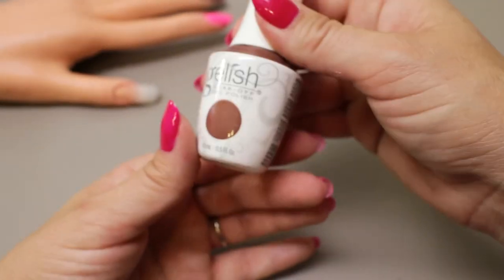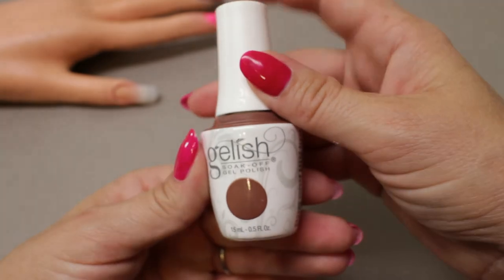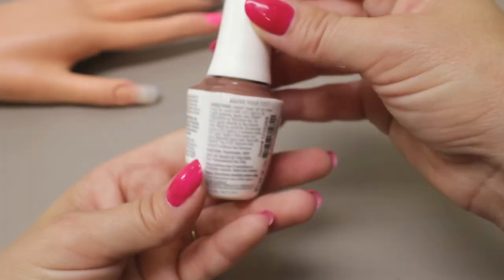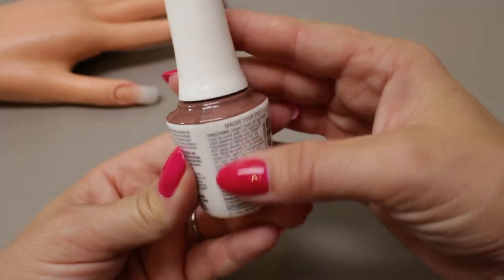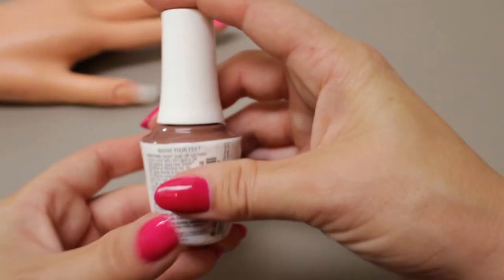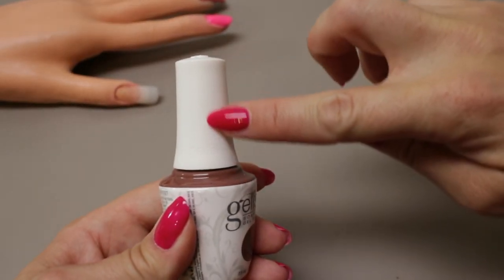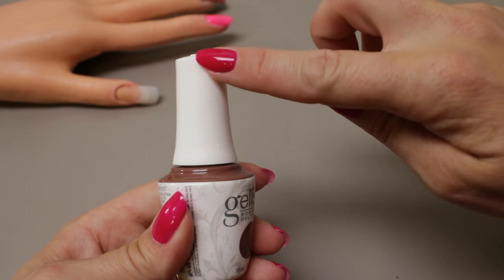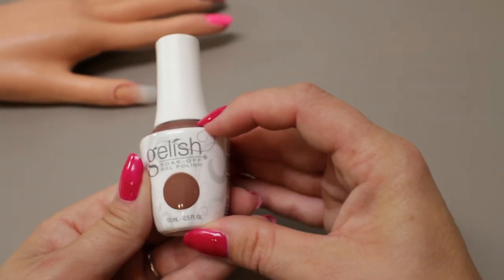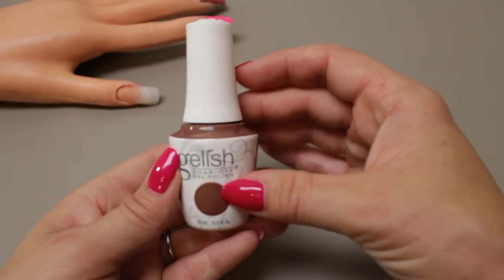So the new design is so much better in that it protects your investment. At $17 a bottle you don't want your Gelish curing in the bottle. The color call-out with the plastic wrap over it is very similar to how OPI does their gel color, except OPI wraps the lid in a colored wrapper. I actually kind of like this better — it's got brand continuity with the dot here, and it also does protect your polish.